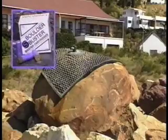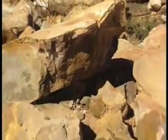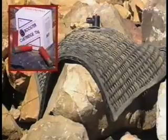With a 10-gram booster: mild throw. With a 15-gram booster: heavy throw.